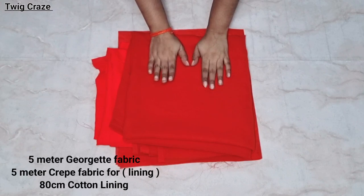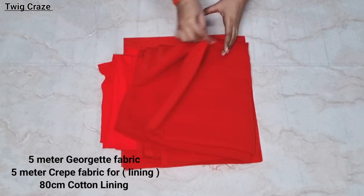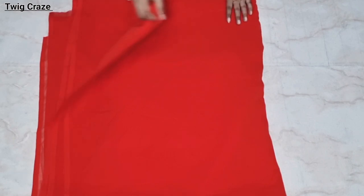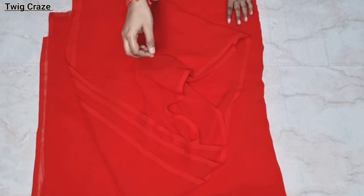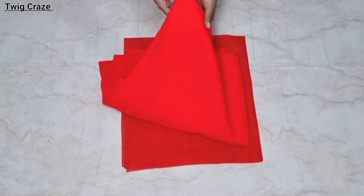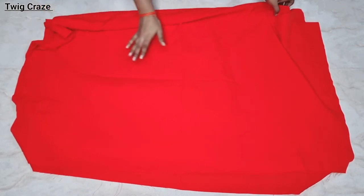Hi everyone, welcome back to my channel. Today I am going to tell you about double umbrella frock suit cutting and stitching. If you are listening about this frock suit for the first time, we are going to do this frock suit when we need a lot of heavy flare and we don't need any joint in our flair. So let's see the video until the end, then you will understand.